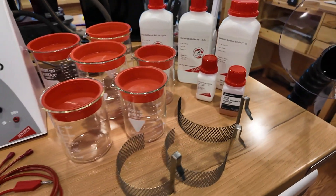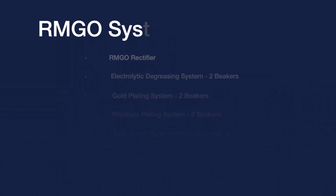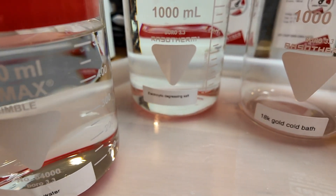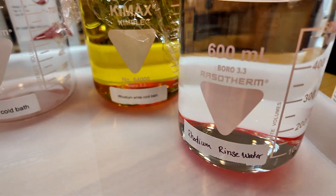Here we have everything set up and ready to go. The RM Go system includes the RM Go rectifier, the electrolytic degreasing system, the gold plating system, the rhodium plating system, as well as the cables and the jig to help complete those circuits. I've created labels for each beaker for easy identification.